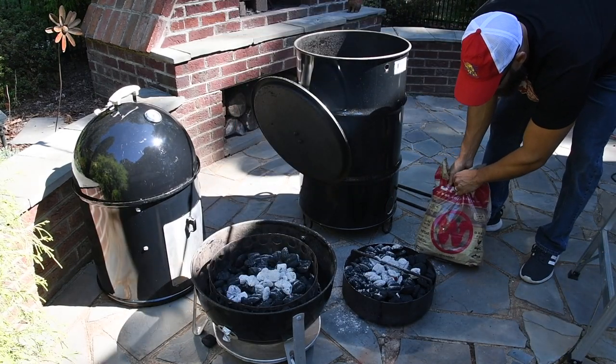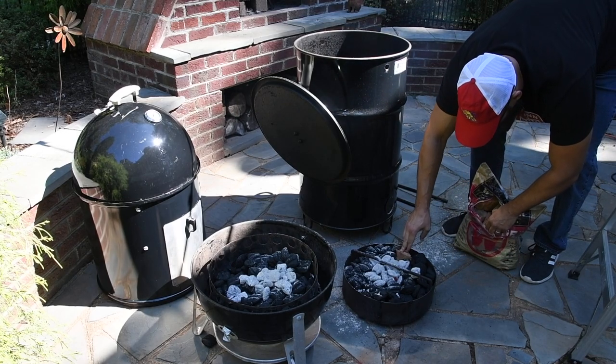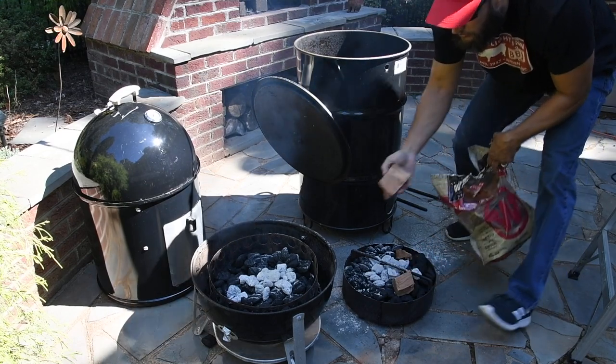For smoke today, we're going to use a little cherry. I always love using cherry with ribs. It's really up to you what you want to use. Two good-sized chunks here.